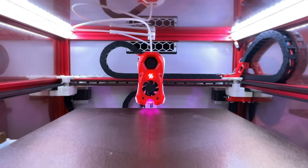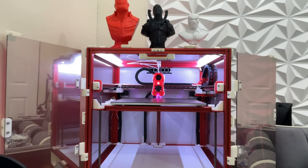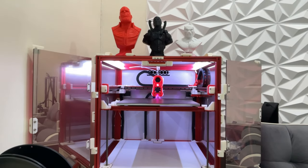Hello people of the internet, Milo here. Today we're going over part three and possibly the final video of the Trident build series. Let's get to it.